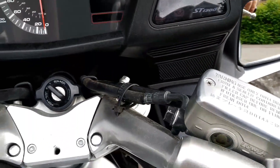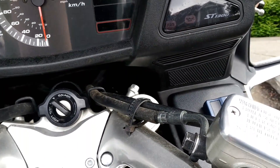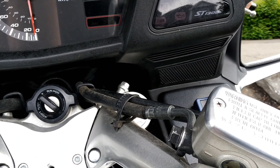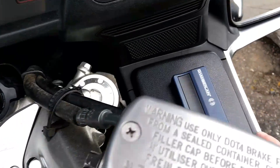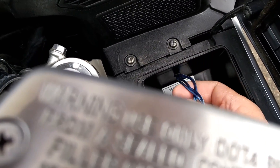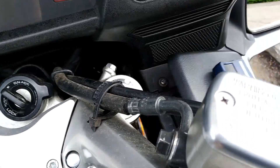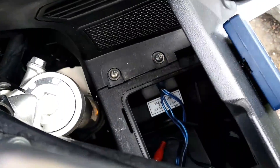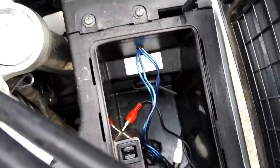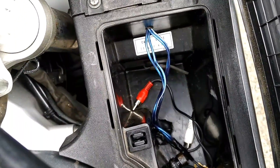This bike does have speakers installed, and the previous owner installed some sort of a radio/MP3 player that he housed in this little glove box. You can see some of the wires he left. I've taken that out because I couldn't get it working.